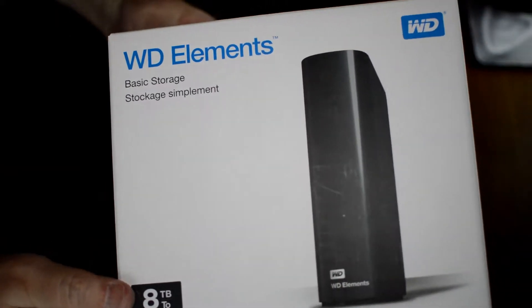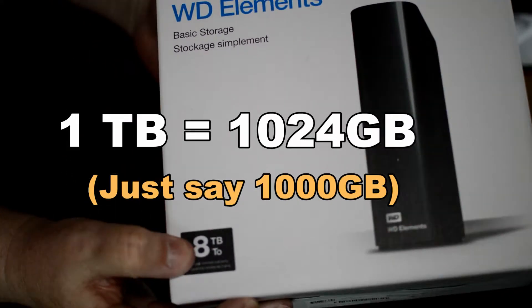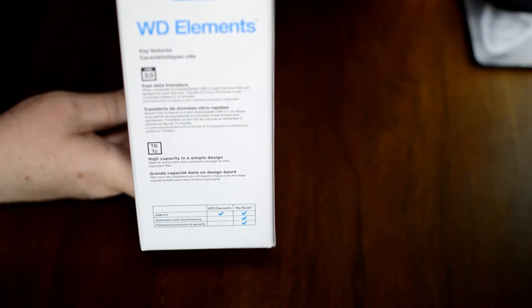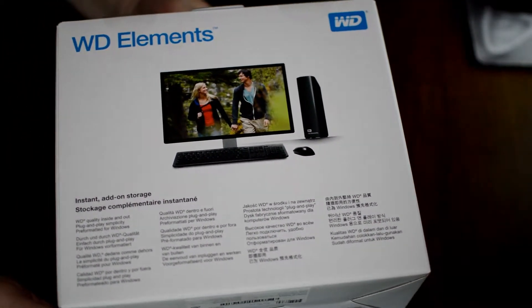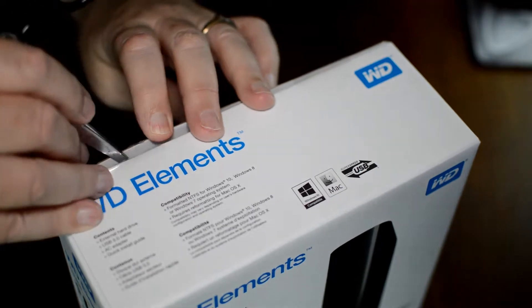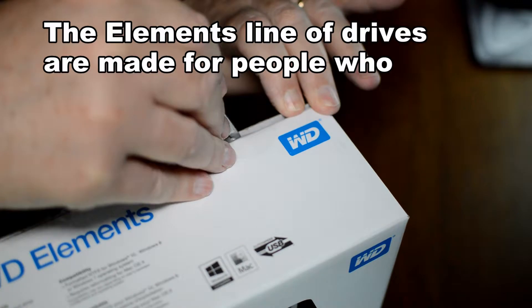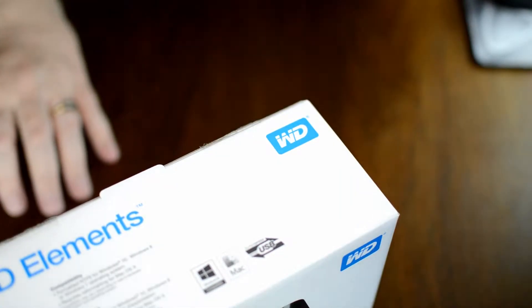This is the box, and it's nice to get an 8 terabyte drive. 1 terabyte equals 1024 gigabytes, or just say a thousand gigabytes. Every time I get a new external hard drive I think, well, this is going to last me a long time. Well, I'm on my third one now. First one was 2 terabytes, my next was 4 terabytes, and this one is 8. So we'll see how long it lasts.